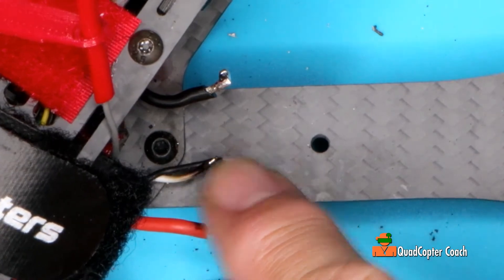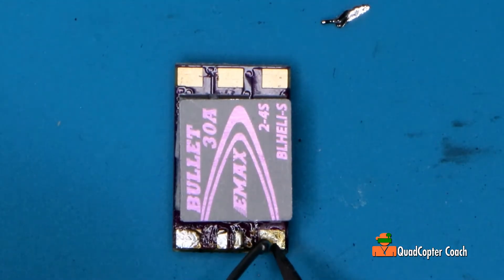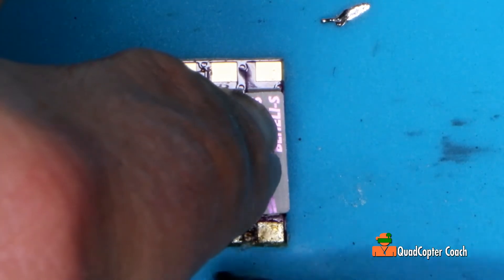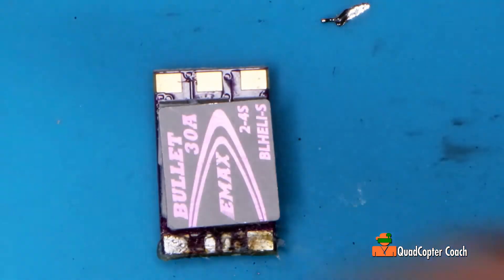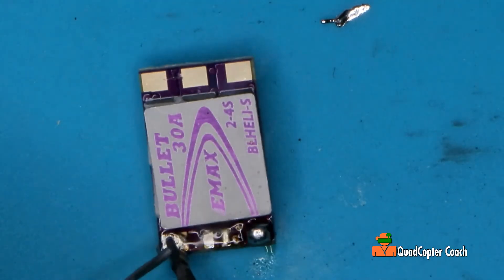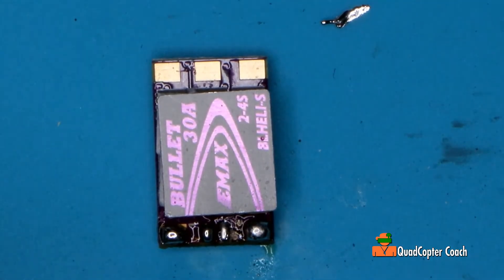Now we're going to work on attaching the ESC to these wires right here. Before we solder this in, I want to freshen up the solder on the pads with just a little bit of fresh solder. That's not taking — so that tells me we need a little bit of flux. Just paint a little flux on there, right across all of them. It won't hurt anything. Let's try that again. With a little flux there, heat that up, put a little solder on there. You see how with a little flux on there, it just goes right down.